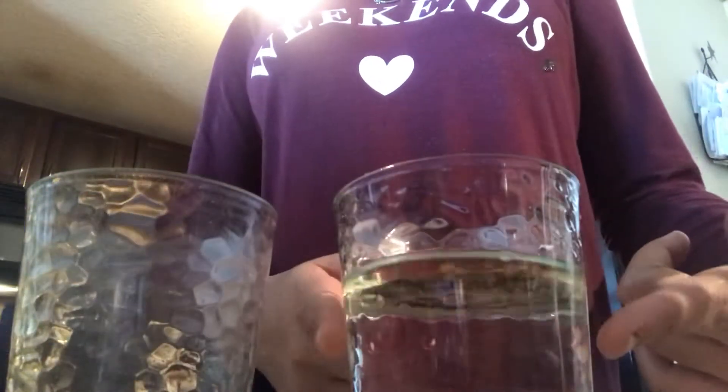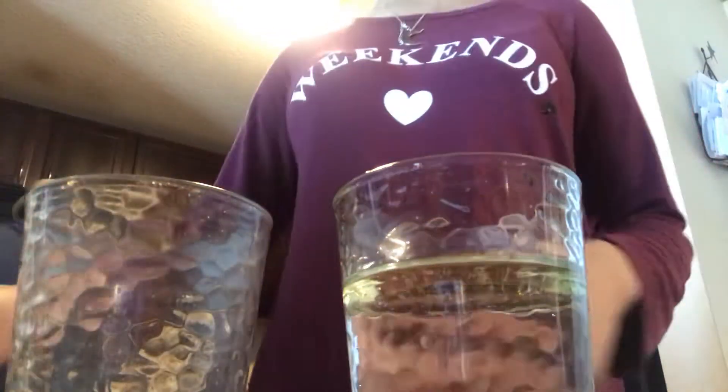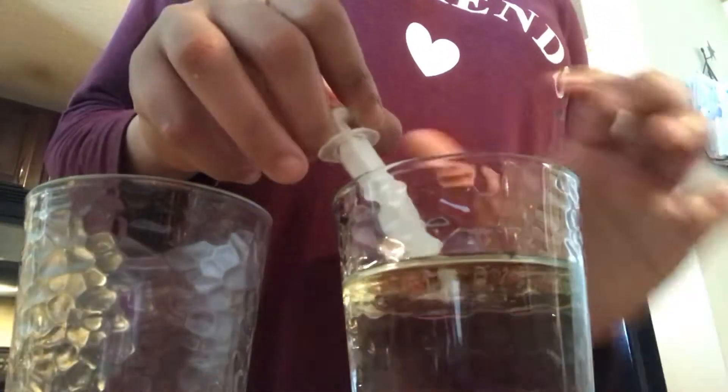So basically, you get water and you get oil, and you get another container. This is the water — I got water from the faucet. And you get a syringe, and this syringe is kind of small.